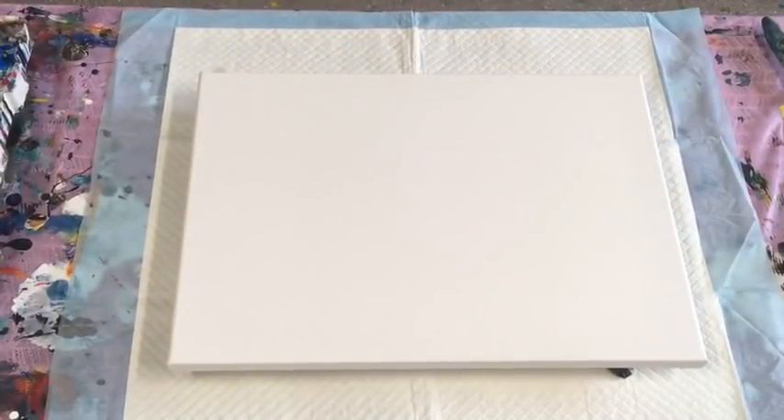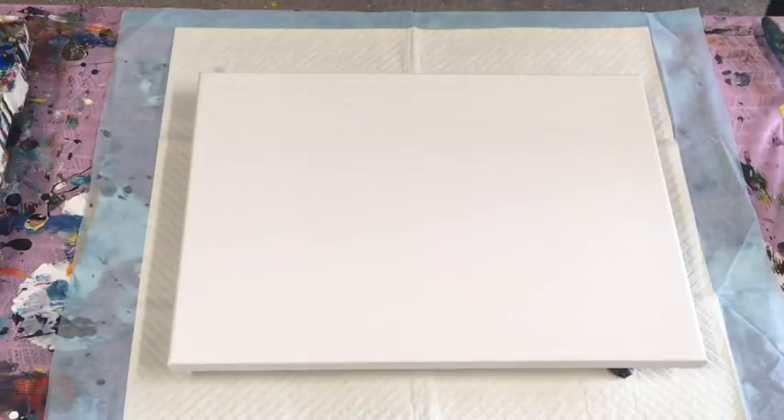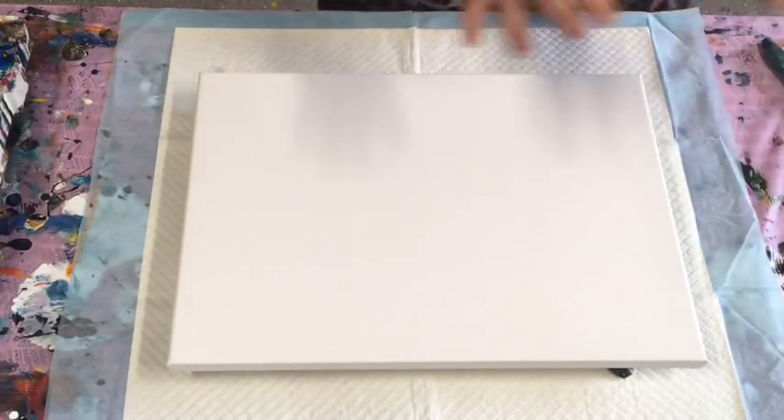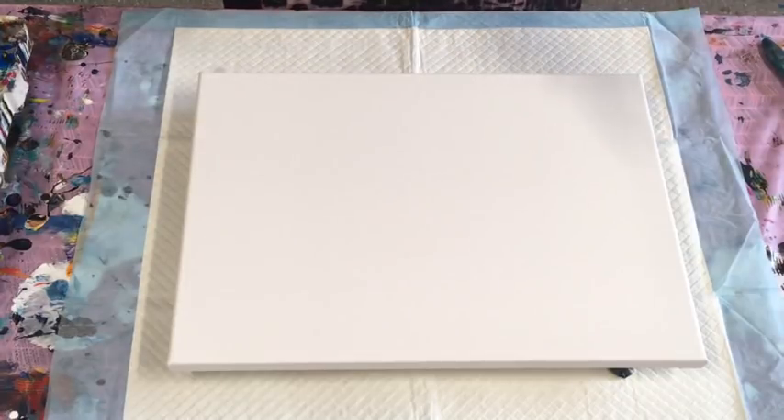Good day! Today I wanted to do a really bright, bold pour. I do try all colors, but my favorites are obviously the really bright and bold ones. I've got a few mixed up because I have intentions of doing a much bigger canvas, so I'm just doing a test on these really nice bright bold colors.